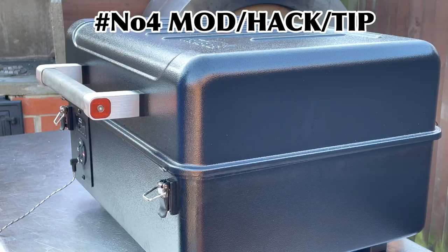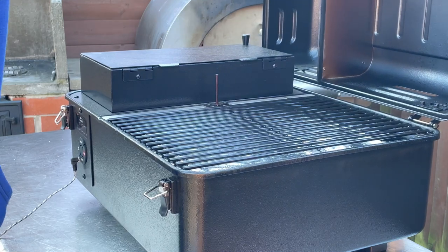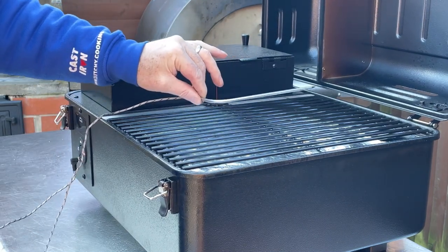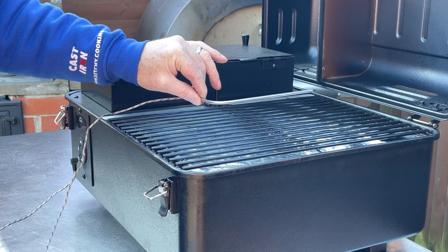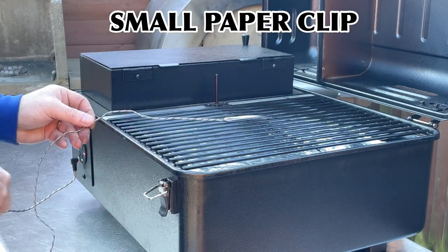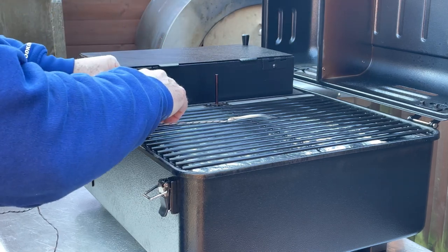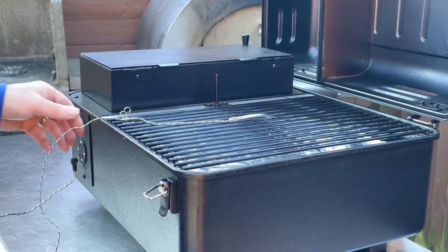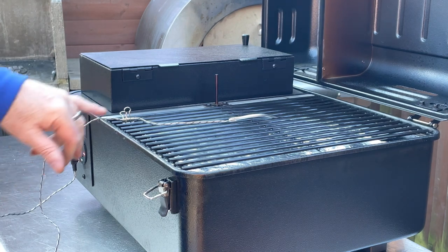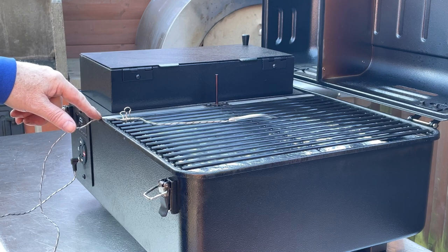My next tip or hack is when using the temperature probe and we've got it inserted into our meat or whatever we're checking, use one of these clips. Simply grip it on the rack — all that does is hold the probe in place where the little indentation is.